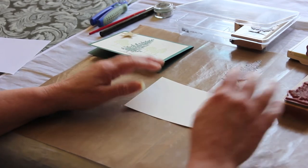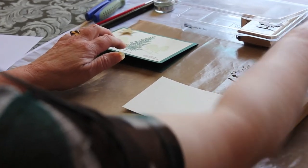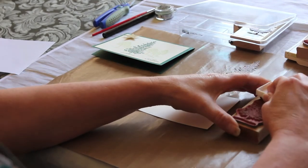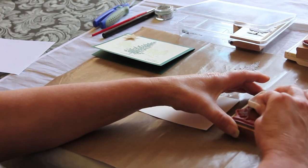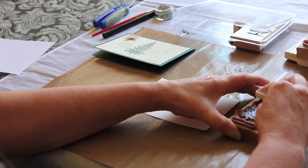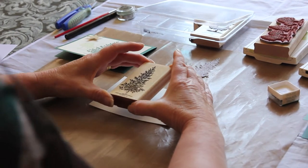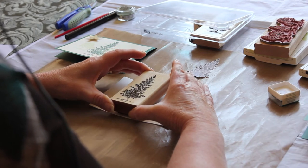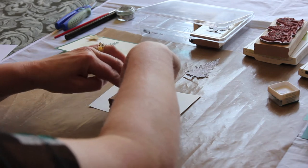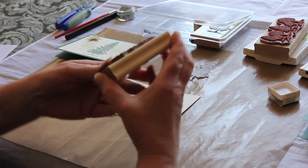The next step is to actually stamp your foreground. When I first tried doing this I got very confused because I couldn't imagine stamping the background last. My instinct was always to stamp it first, but this is the best way to do it. So you've inked up your stamp and we just do this. Normally I stand up to stamp because it gives you a better image, but that one's worked okay.